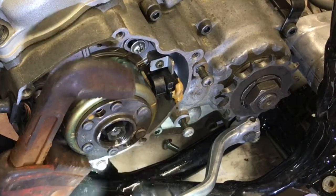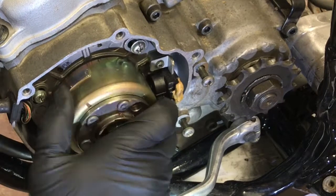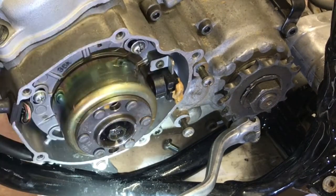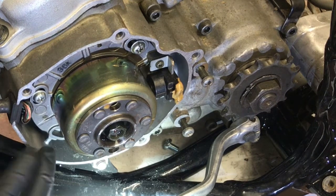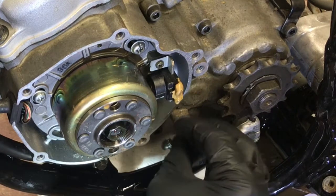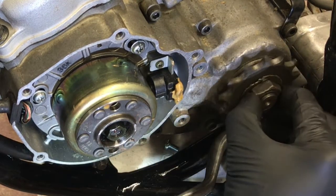Now that we have that, we're going to give it a little turn and you can feel your compression. Now we're going to go ahead and install our cover, so we're going to remove these side bolts for our sprocket cover, and we still have to lock the sprocket down as well.